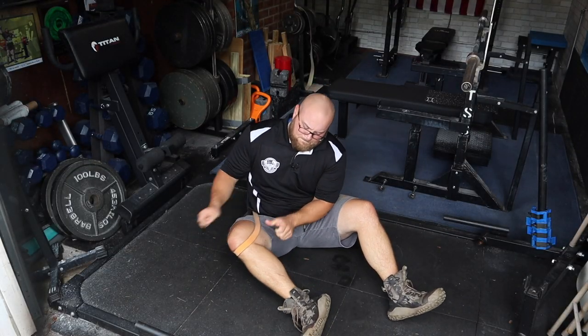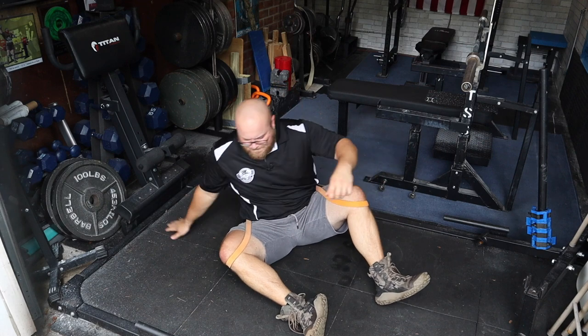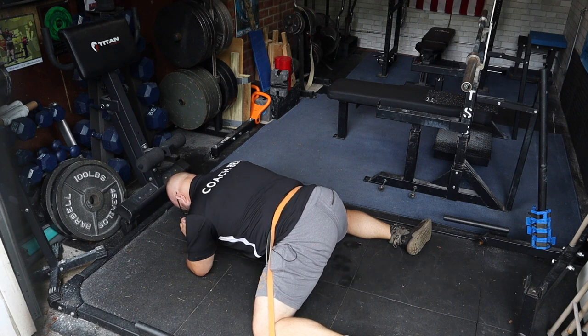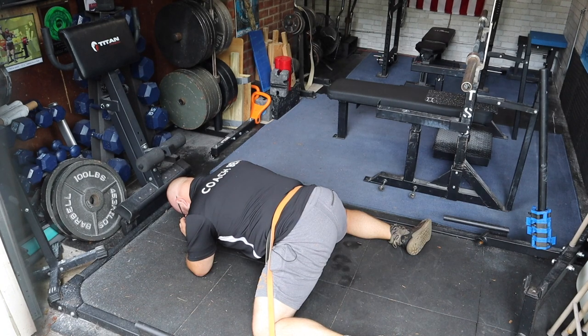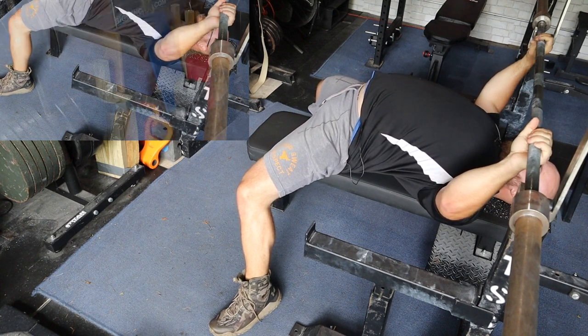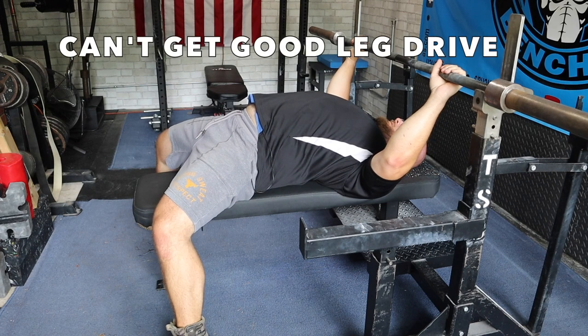One of my favorite drills is the banded frog stretch — simply looping a band around your knees and then getting into this frog position with toes pointed out. This will provide a really great groin stretch. And then with a combination of a few of these different drills, you can see a much wider foot position as compared to before, as well as just going through sets to allow you to adopt that better position.